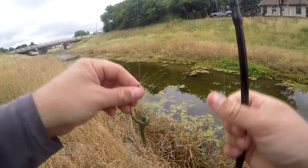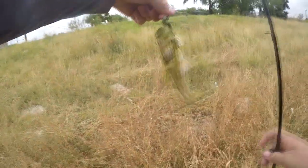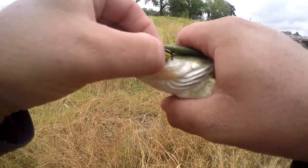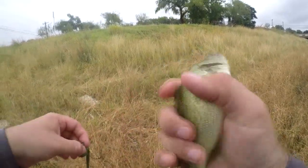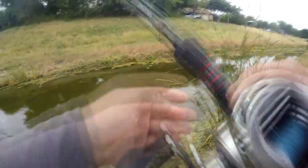Oh, I couldn't even see what that was — there's a bass there! Just a little bitty one. First fish I've caught in a while. Oh, he slipped off.